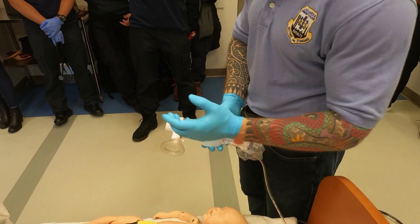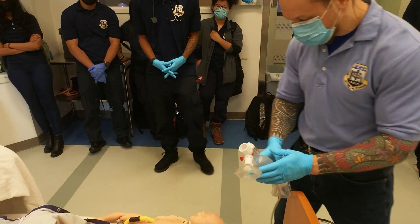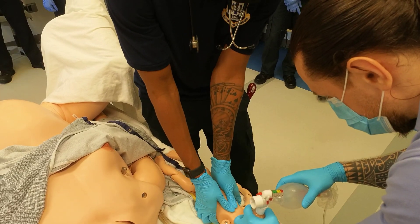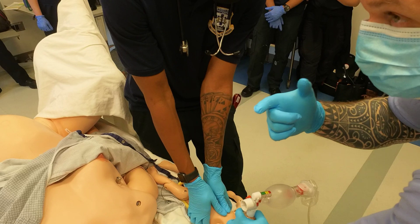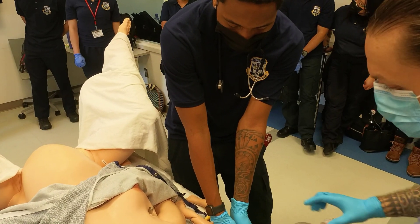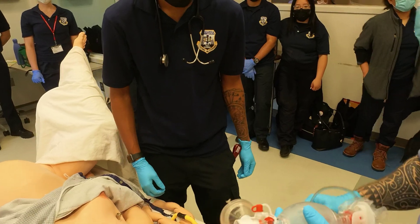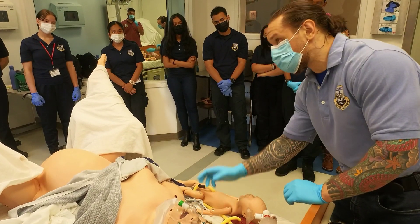Start compressions on a neonate when the heart rate is less than 60. Use the two-thumb encircling technique: count one, two, three, ventilate — a 3:1 ratio. Reassess at 30 seconds using the pulse ox. If heart rate is now 94, stop compressions but continue positive pressure ventilation. Once heart rate reaches 118 or above, stop PPV, then reassess and consider blow-by oxygen. Preserve heat — cover the baby and turn up the heat in the ambulance. Call ALS.